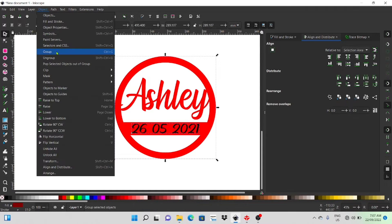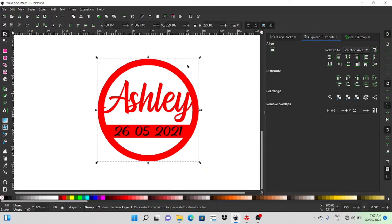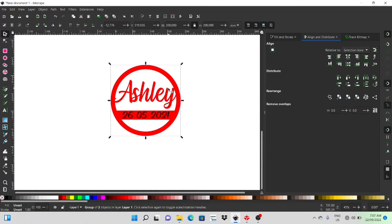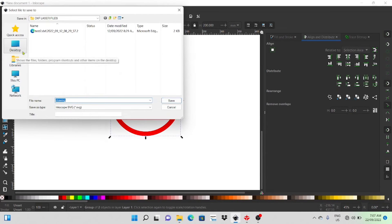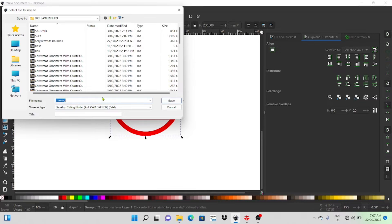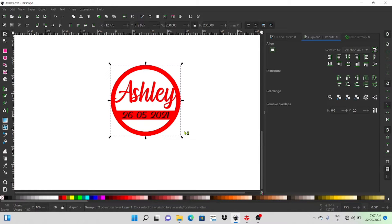I'm going to group those together and that's pretty much the design. I'll probably resize it to about 200 millimeters. I'm working in millimeters because that's what RD Works uses as well, so I like to keep it the same. I click the little padlock to lock the aspect ratio and then size it to 200 millimeters. I'll go ahead and save that as a DXF — I use the R14 format because the R12 one doesn't seem to work. I'll save it as 'Ashley' and that way it's the same size when it comes into RD Works.